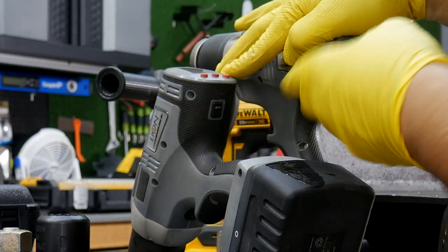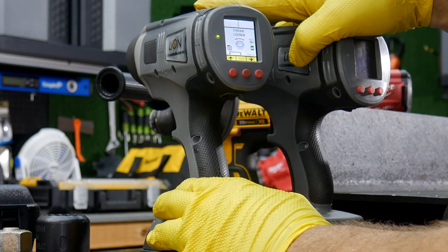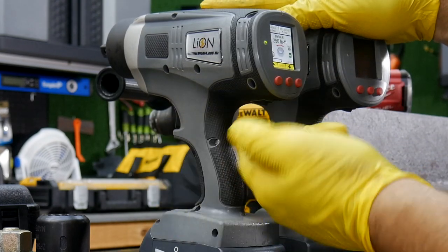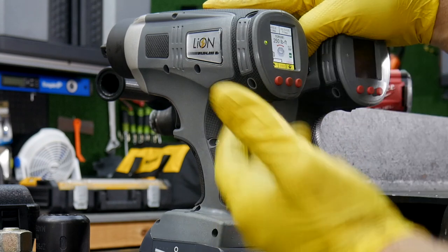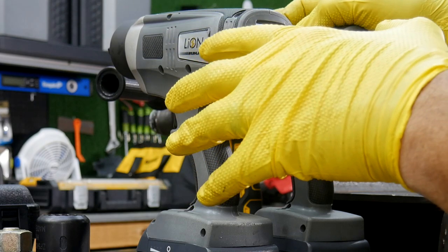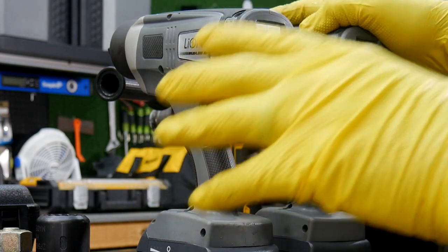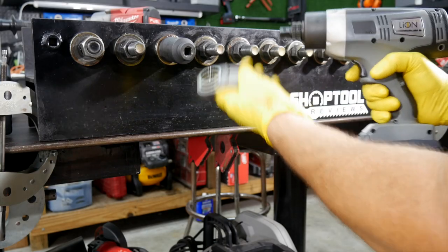If you get in a bind and have tension on the socket, there's a quick switch you can flip to put it into torque-loosen mode, which backs it off. Flip it back to forward and it returns to tightening mode. Now let's go ahead and use these with the reactionary arm, and then we'll come back and show you how to use it without any reactionary arm whatsoever.